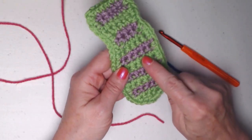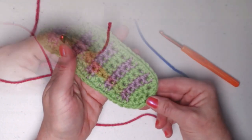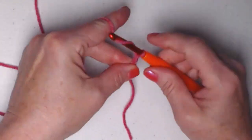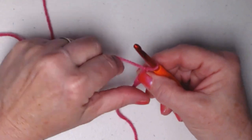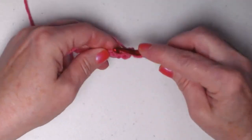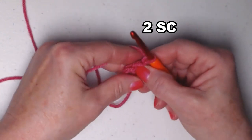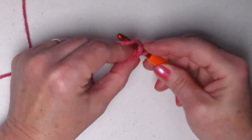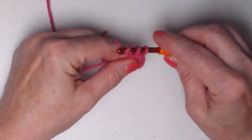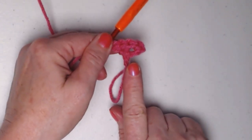Get in your yarn stash and see what colors you can put together to make some fun neckties. Since we'll be changing colors every couple of rows, we'll be starting down at the point and working our way up. Beginning with pink, make a slip knot and chain three chains. Stitch two single crochets in the second chain from the hook — one and two. Chain one and turn. Now stitch two single crochets in each of those two — one, two, three, and four. So on row one we had two single crochets and on row two we have four.